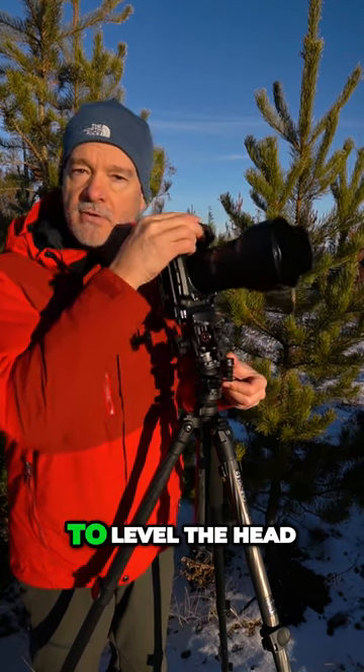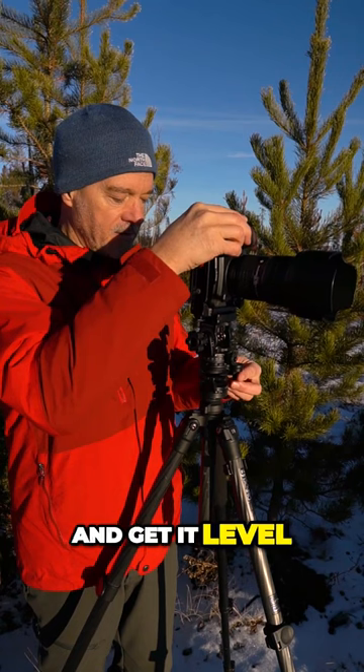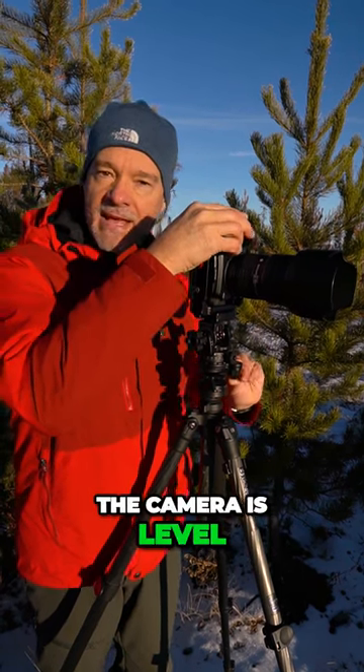The first adjustment is to level the head. There's a little level bubble right here. I just look at it and get it level, and now that the camera is level, that's done.